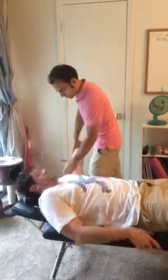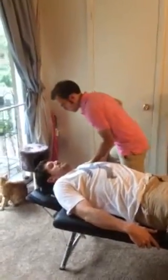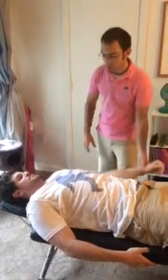Can you move your shoulder to get to the table for me? It's going to be an AAP. Go ahead and resist. That's a grade 5 strong.